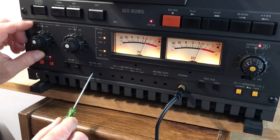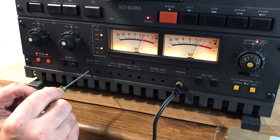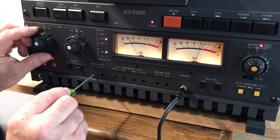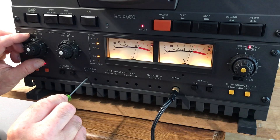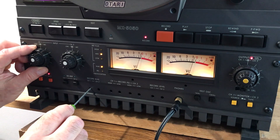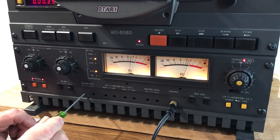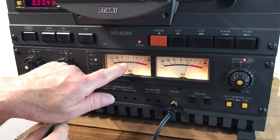Put the screwdriver in there — regular flat blade — and turn the control. I'm also turning the input level because it's going beyond the meter. What we look for is the peak. I'm going back and forth and I find the peak right there. Then I set the input level to zero, and I continue turning it clockwise — we're going to over-bias three and a half dB — so we've gone one, two, three and a half dB.